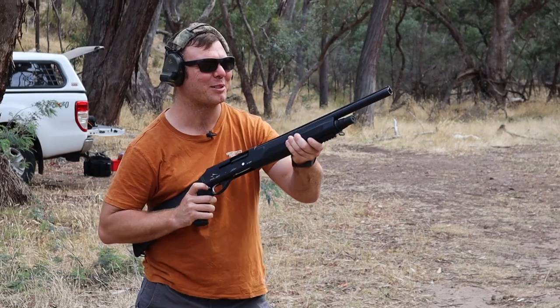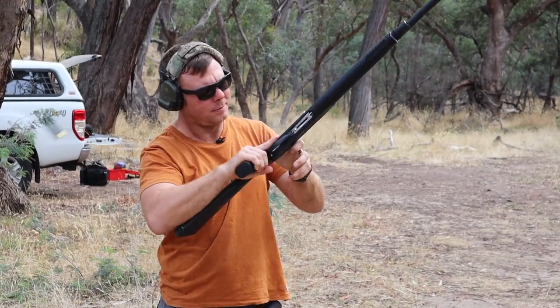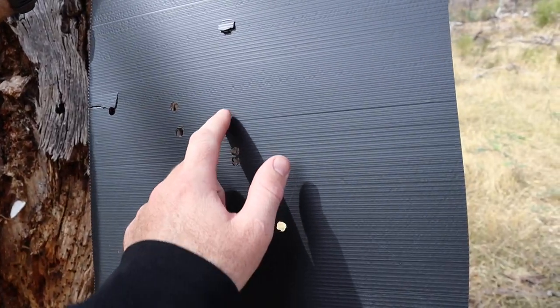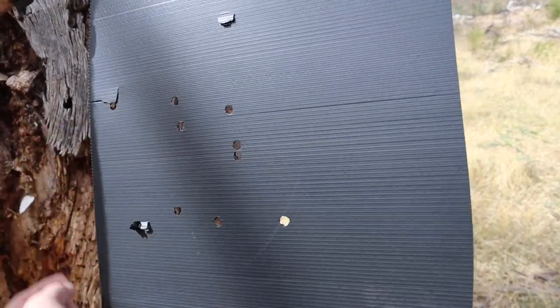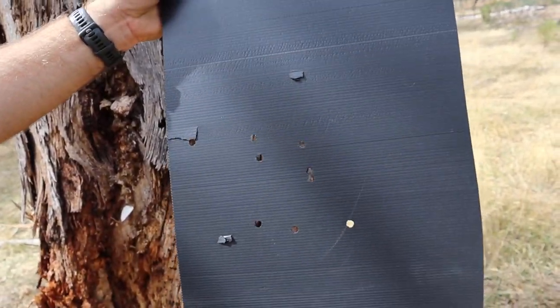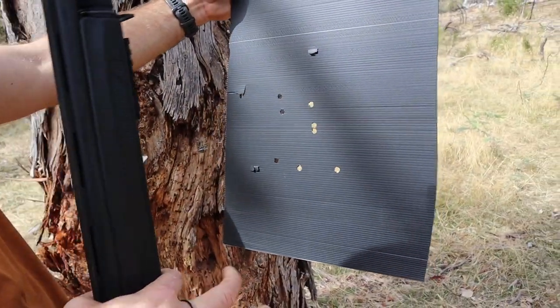That was a terrible butt in my shoulder. Counting pellets: 1, 2, 3, 4, 5, 6, 7, 8, 9 — yep. It's like a flyer or something. That's probably where the wad touched it, maybe. That's actually not made much of a difference with the full choke on buckshot.